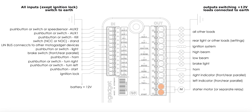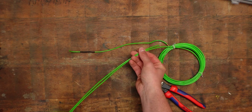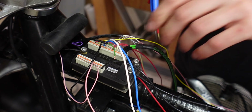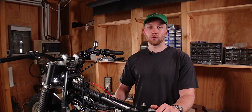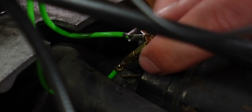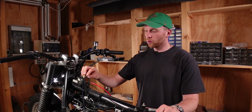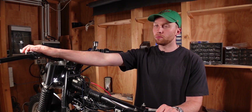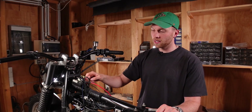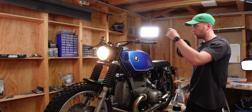The first two output terminals are both called start — it's basically one terminal but split into two wires because of the high power demand. For these wires use 2.5 square millimeter wire, and both run to the starter motor. If you only have one spade terminal on your setup like I did on the BMW, you can use an adapter piece that makes one spade terminal into two. Alternatively, you can join the two wires into one bigger wire. When you press the start button, these two terminals activate and send power to the starter motor which starts the engine.